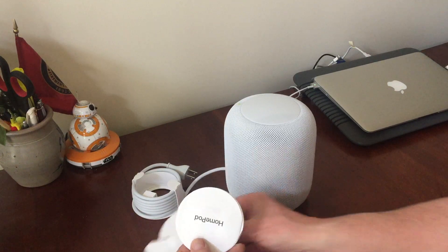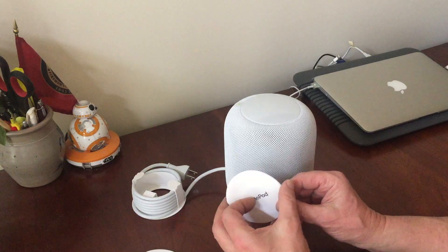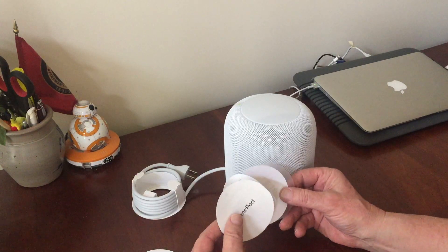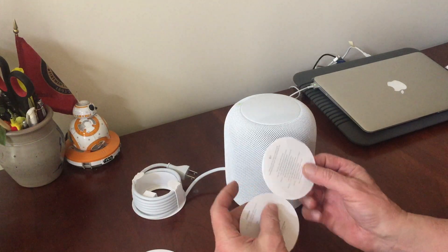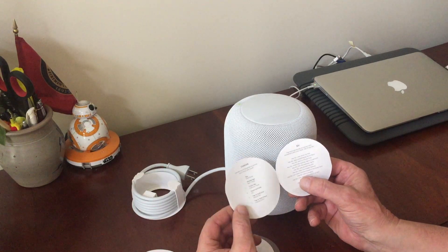"Designed by Apple in California" — very nice. And it looks like some instructions for Siri and information about the controls.